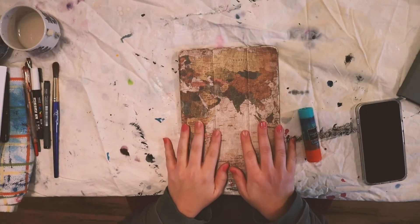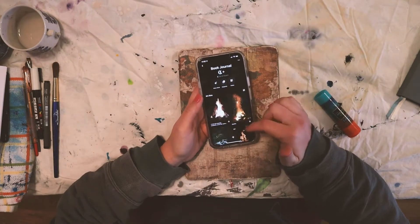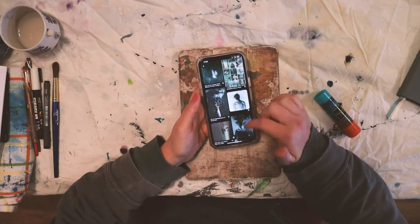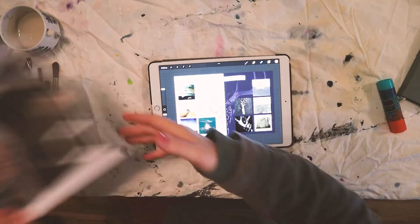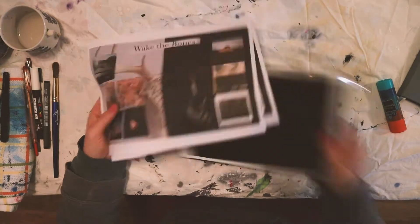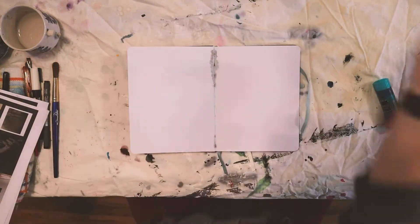I started out by making my first page. I knew I wanted to have three pages and the first two I kind of had an idea in my head of what I wanted them to be, and then the third page I wanted to have the freedom to create whatever I wanted to create when I got to that page.